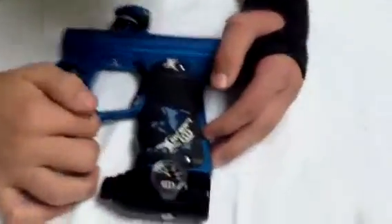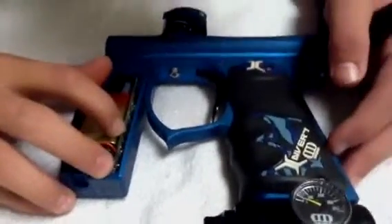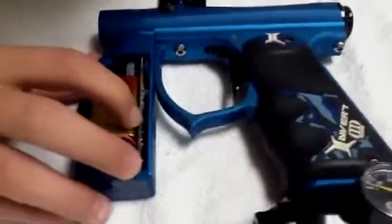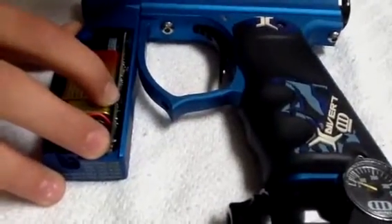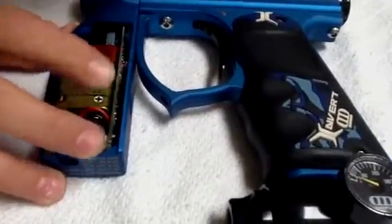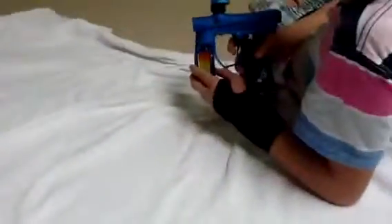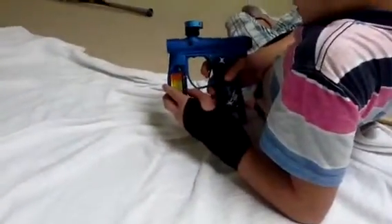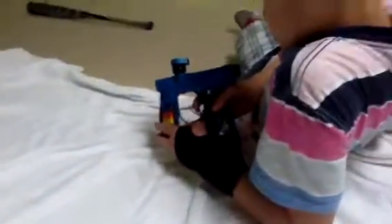We're going to show you how to put it on fully auto, which we're not going to use because we're not noobs. So first, you press this button twice till it goes solid red. And then it's going to show you how many balls a second — how many shots is in one trigger pull.